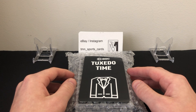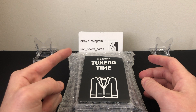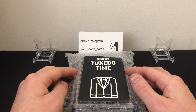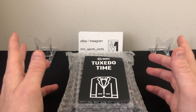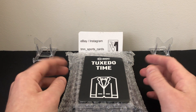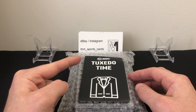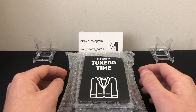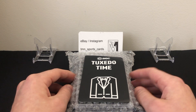Before we get into that, if you want to follow me on Instagram you can find me at TMN underscore sports underscore cards — I post mail days, boxes I'm opening, and box results. That's also the same name for my eBay store, so you'll probably end up seeing some of these cards on there. I may keep one or two for myself since the grades were pretty decent.